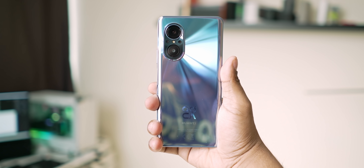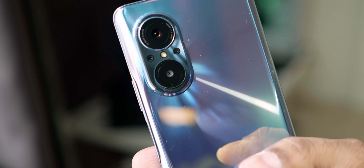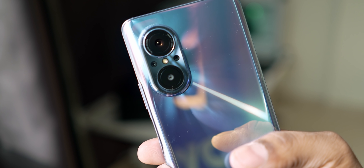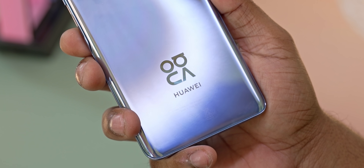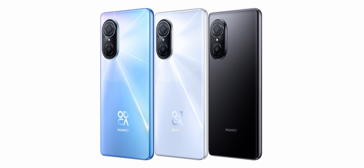The phone features dual-plating nanotechnology, giving it a dazzling effect with streaks across the back. The back is glass, so it does pick up fingerprints. This is the crystal blue variant. You also have midnight black and pearl white options. The power and volume keys are on the right side.